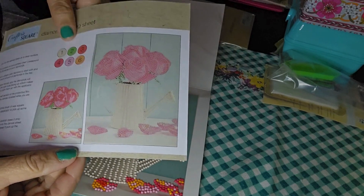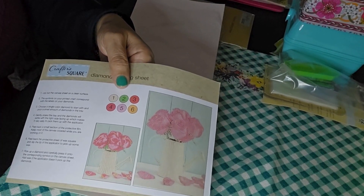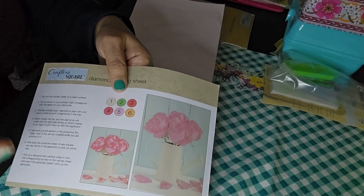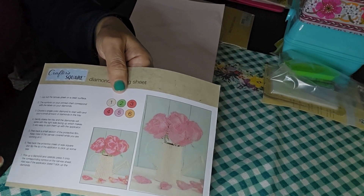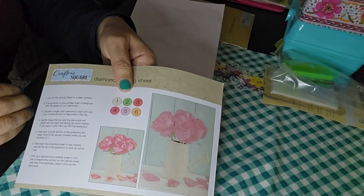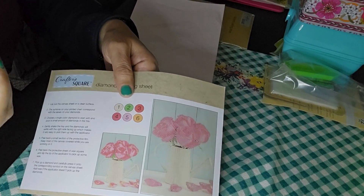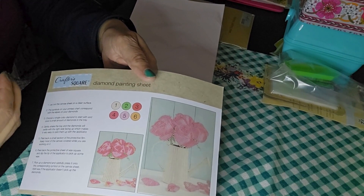It's like a color by number. This was invented in the year 2000. What they did was take a cross between cross stitching and color by number painting, put them together, and this is called diamond painting.